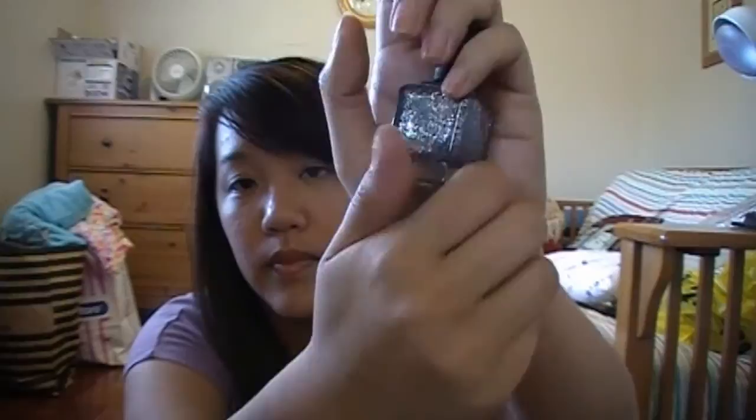And the last one is called Today Was a Fairy Tale — just like this. It's really awesome. I'm going to show you guys how to apply these polishes onto your nails because I know a lot of people are curious to see how they work out. I only got four of them — there are a lot more colors I wanted to get but I didn't want to go crazy.